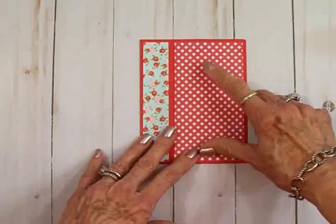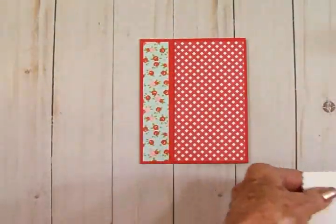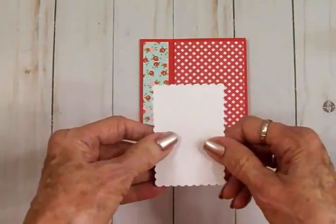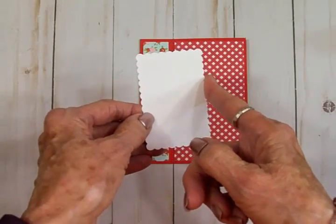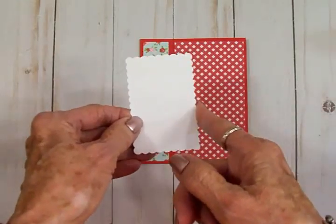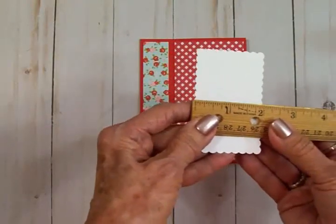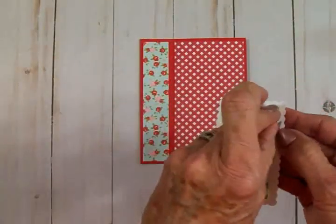Now I'm going to put a mat here on the front with my focal point. I took a scalloped rectangle and cut a piece of white — two inches by three and a quarter, in case you don't have that scallop. Let me grab my ruler and make sure — yeah, that's two inches by three and a quarter. I've got this on some foam tape.